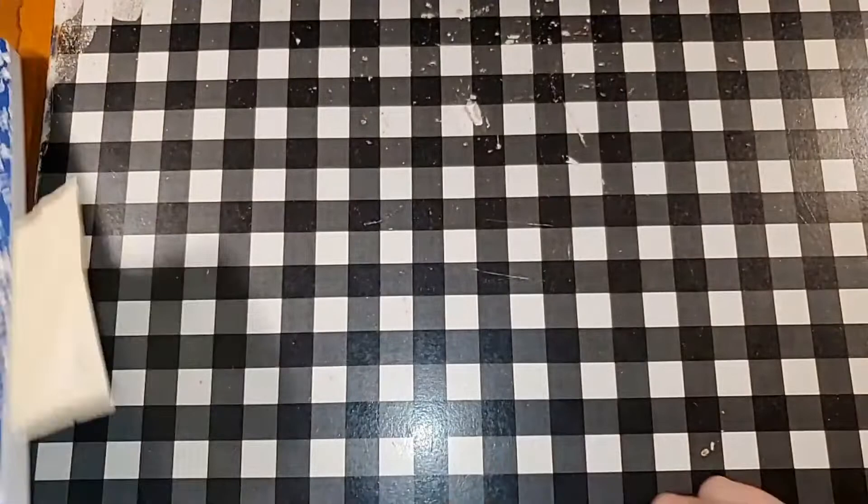Unison composition book from Target for 50 cents — no feathering, no bleeding, no ghosting. I would totally use the backside of this paper.